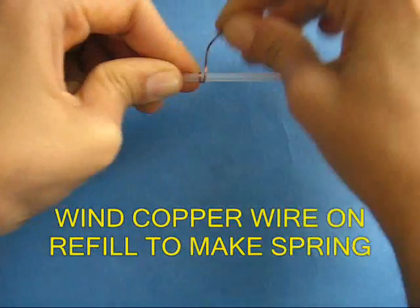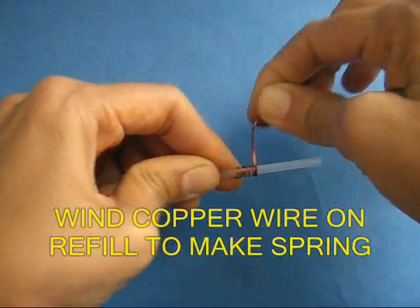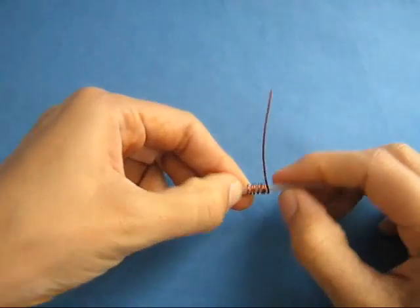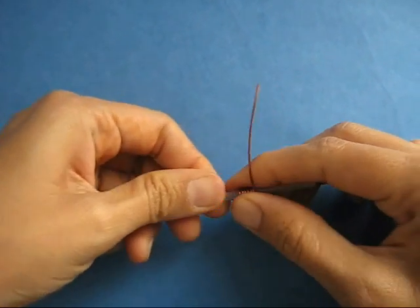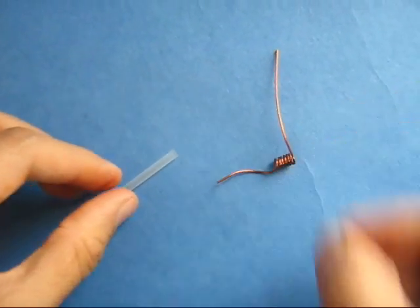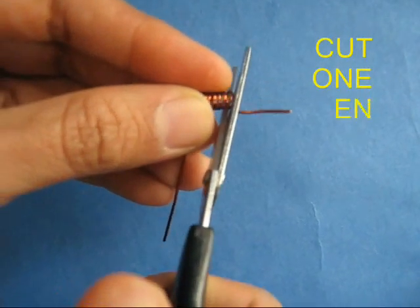First, wind wire on the refill to make a small spring. Remove the spring from the refill and trim one end.